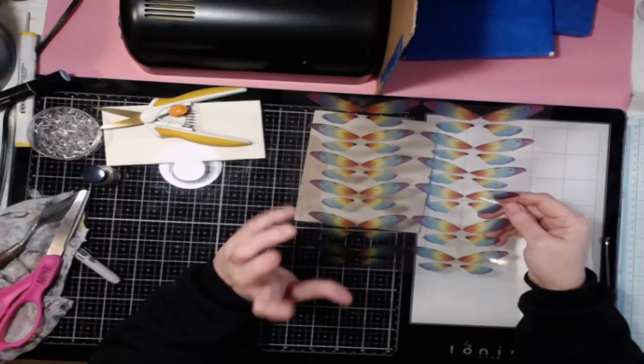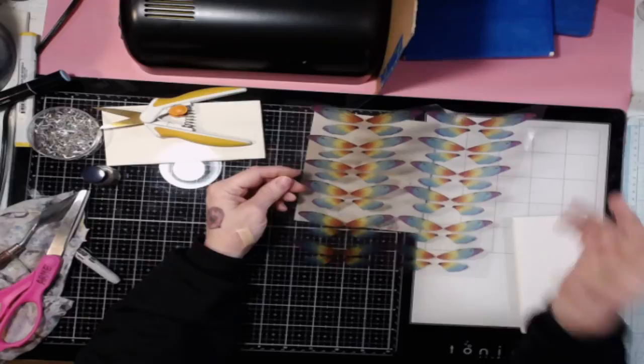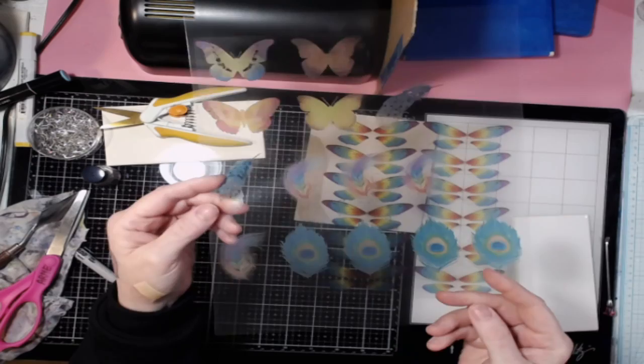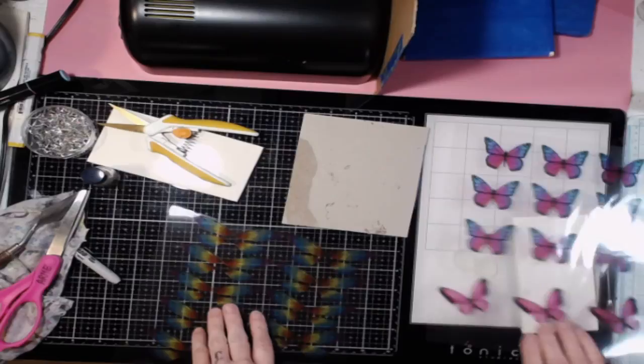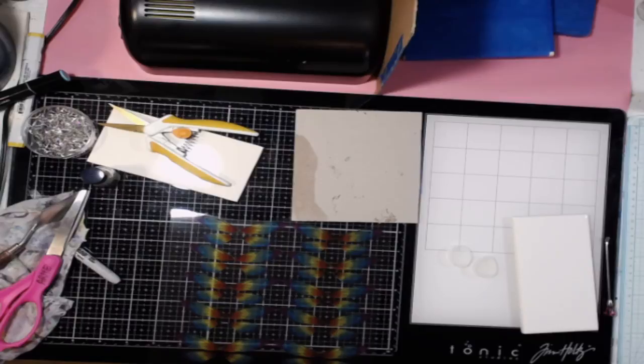The lady that sells these — I can't remember off the top of my head, but I'll put the link in the description. She has all kinds of butterflies and really pretty stuff. I have other butterflies too that I downloaded off the internet. So it's kind of like, just depends on what you're looking for. You can get other things. It's kind of up to you, but I'm going to show you how to make these.